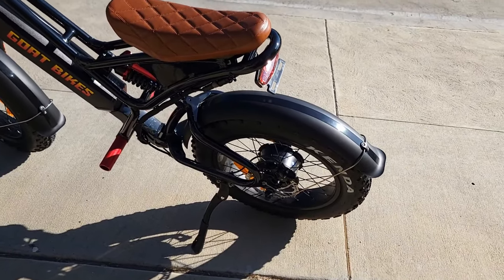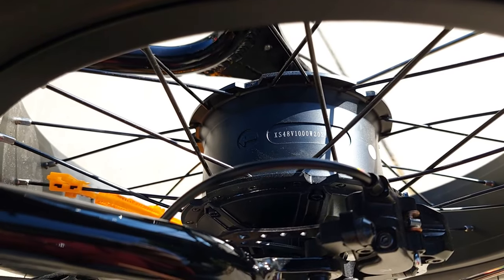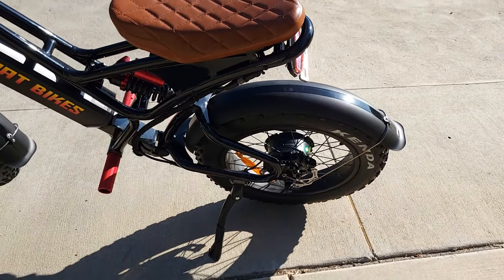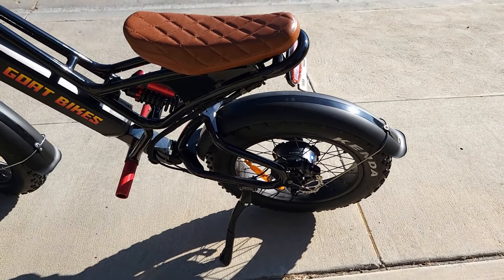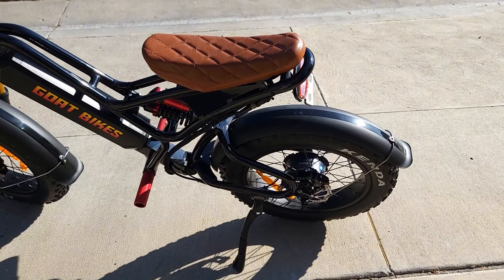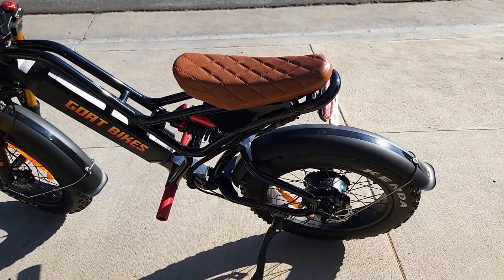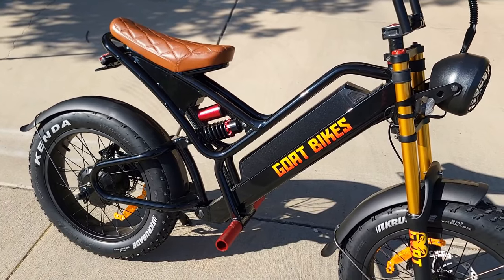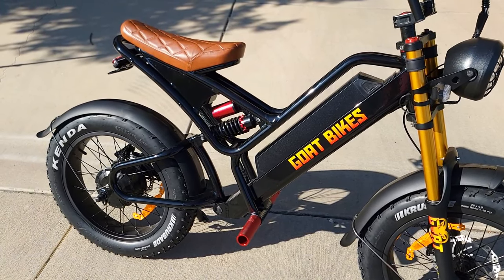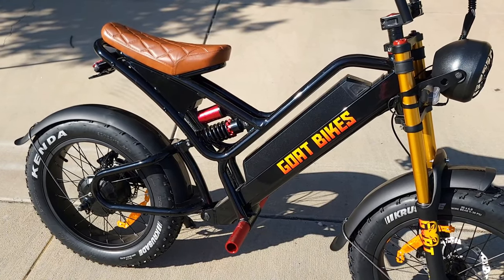Here's a major upgrade: currently this bike has a 1000-watt continuous motor with 48 volts, which is quite good. But the new version will be 2000 watts with 60 volts — not only more powerful but also more torque, so it will go faster. I was told it will reach about 50 miles per hour. Regarding the battery, the current one is 48V/15Ah, but it will be upgraded to 60V/20Ah, giving 1200 watt-hours — a very large battery.